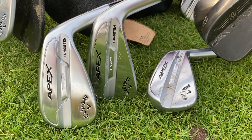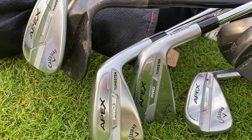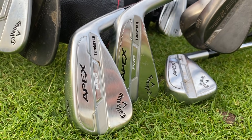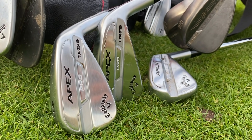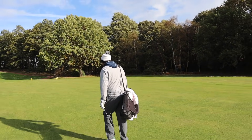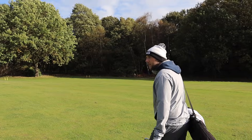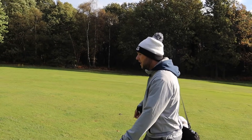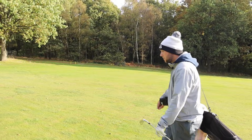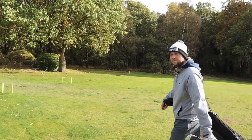For all you tech nerds out there, without boring you too much, Callaway say that this is the first time they've implemented a massive tungsten energy core in these clubs. The hollow body construction includes up to 90 grams of tungsten per head for more consistent launch characteristics throughout the set. Do you reckon pros care about anything like that? I'd like to say yes, but no. Really, all you want to see is the desired flight you want, and your off-centred hits not losing too much distance.